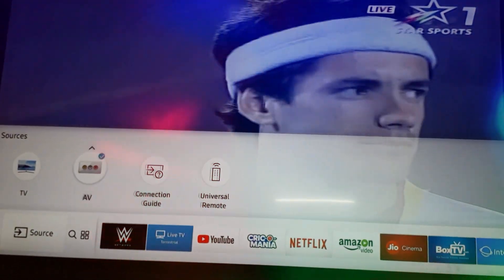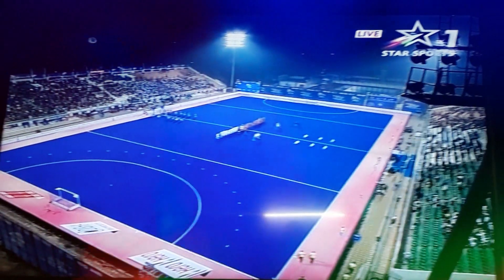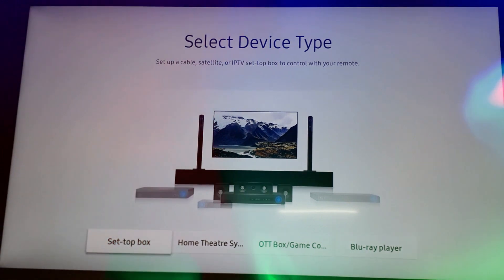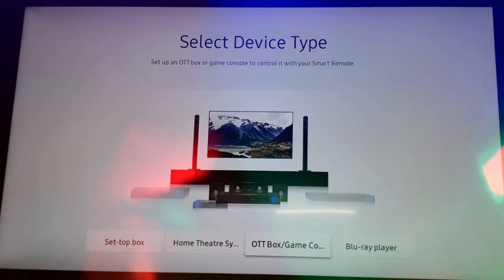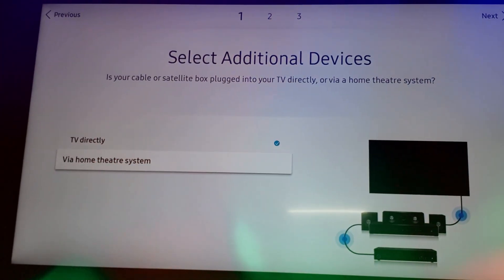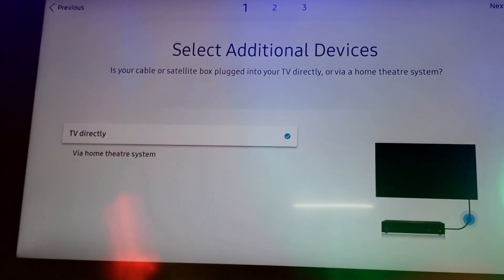It also has a voice control button. Go to Source and click on Universal Remote. Various connectivity options will appear — click on Start and you can see options such as set-top box, home theater system, OTD box, and Blu-ray player. Let's connect the set-top box to this remote. You can connect via home theater system or via TV directly — I am selecting TV directly.